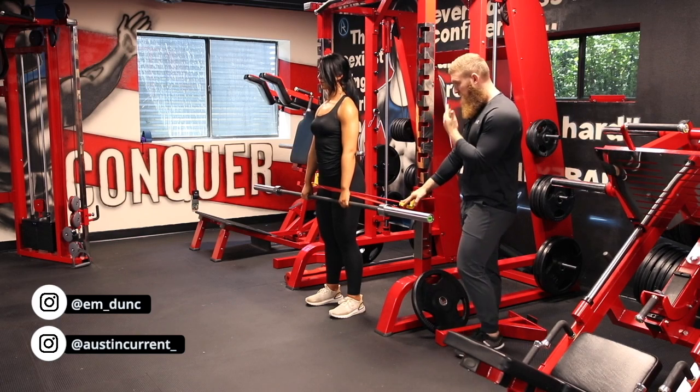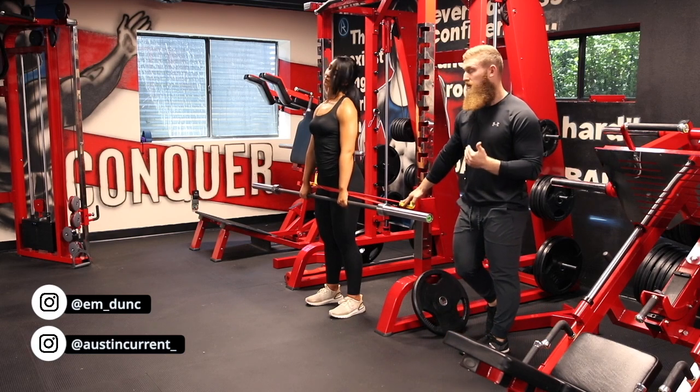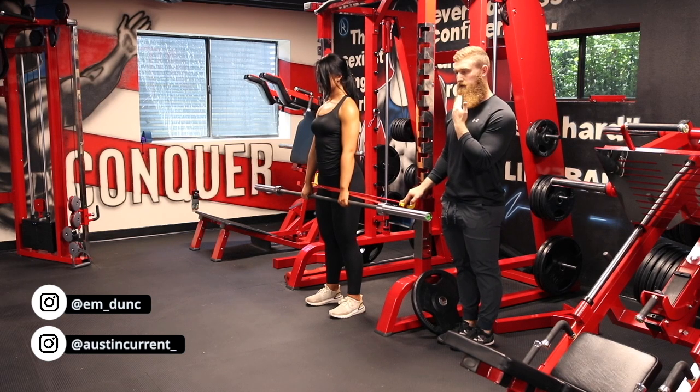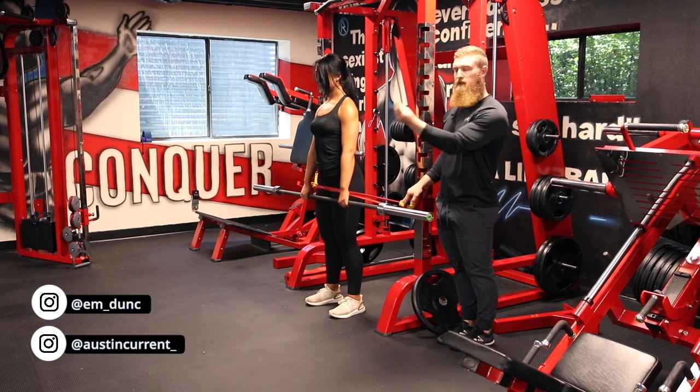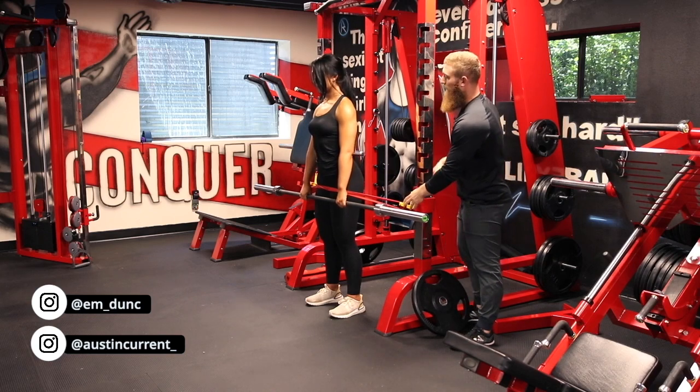In terms of typical RDL cues and things to keep in mind, it's going to be a neutral spine — so kind of tucking that chin a bit, a neutral spine, a neutral gaze. Pick a point to focus on and focus on that, keeping those abs nice and engaged.